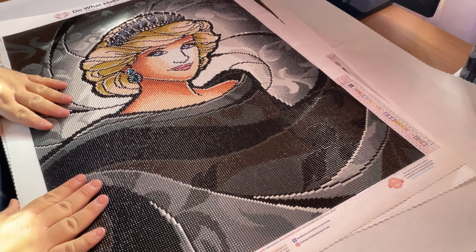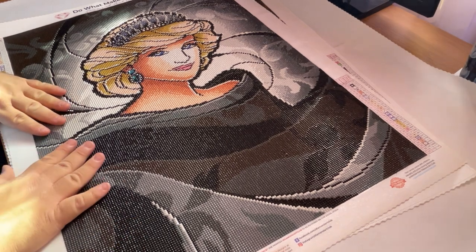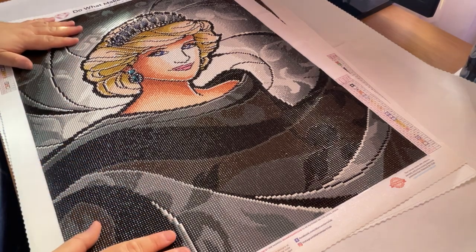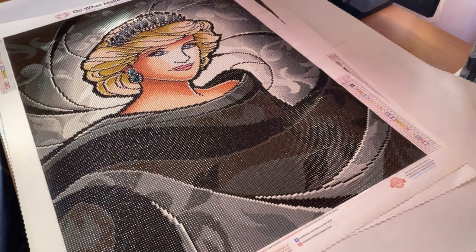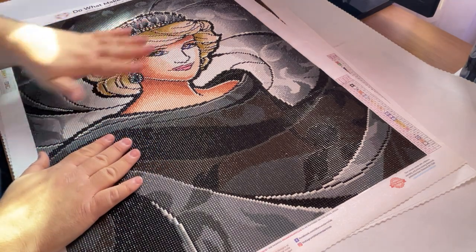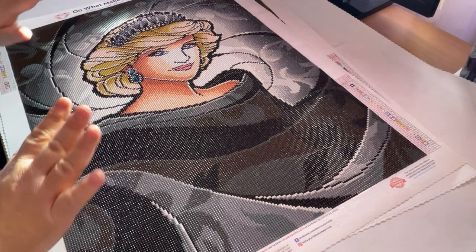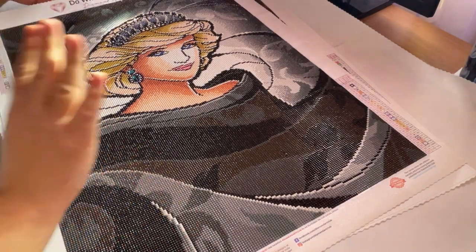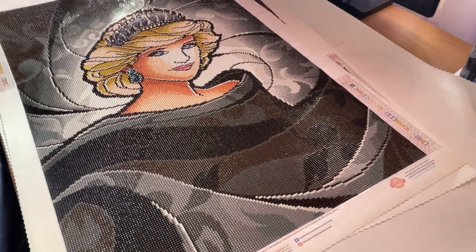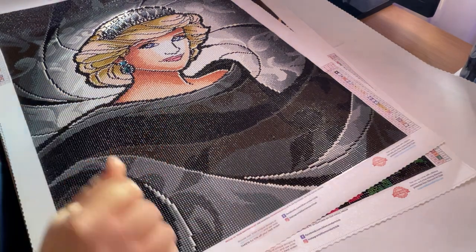Again, it's a Mandy Manzano — The People's Princess, 46 by 66 centimeters. It's lovely, it really is. Like usual, in the camera it's less pixelated in her face than in person from 12 inches away. But when you hang it up, it's going to be gorgeous. You're not going to be face-to-face staring her down because of the size.